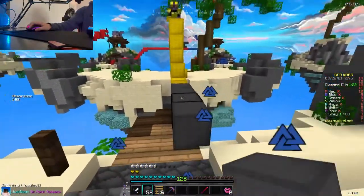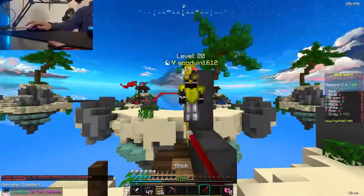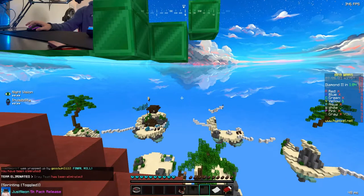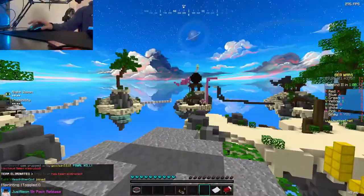Now we still need to find this yellow guy — oh he's right there, perfect. Maybe I can go get him. If he comes over here I can knock him off with a knockback stick. I don't know how I died but I guess I did.